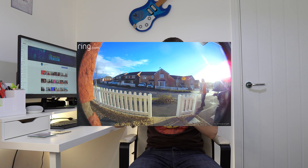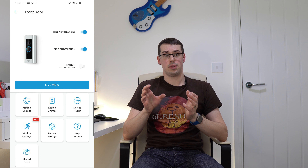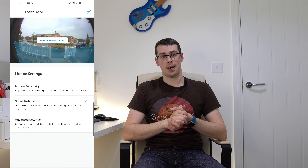Sticking with the four wired models — the Wired, the Pro, the Pro 2, and the Elite — all four have the same general features such as motion-activated recordings, alerts when someone is at your door, snapshot captures, live view modes, changeable recording lengths, people-only notifications to cut down on false positives, 2-way intercom-style facilities, motion snooze schedules, and a whole lot more. Basically all the normal features you will have seen on TV ads.